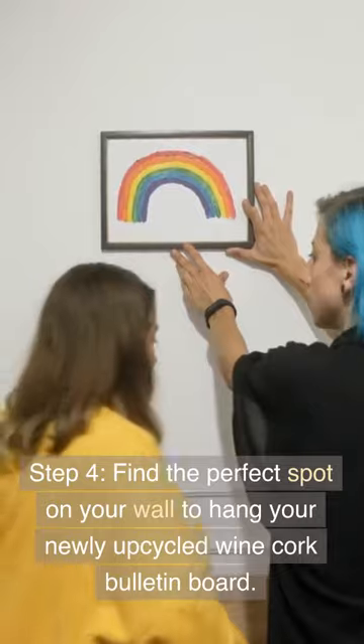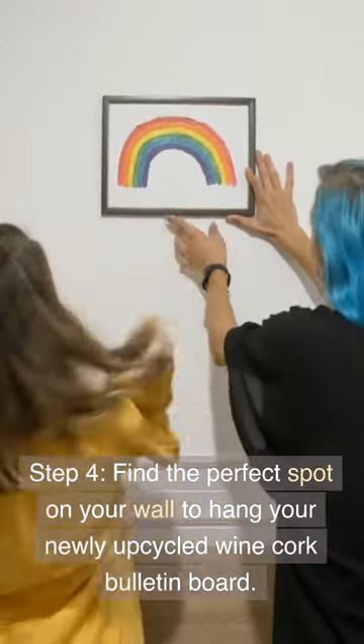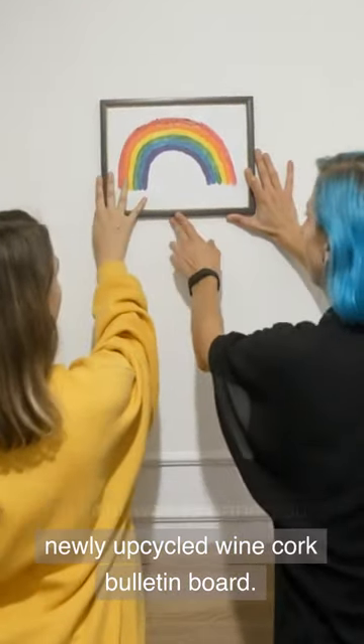Step 4: Find the perfect spot on your wall to hang your newly upcycled wine cork bulletin board.